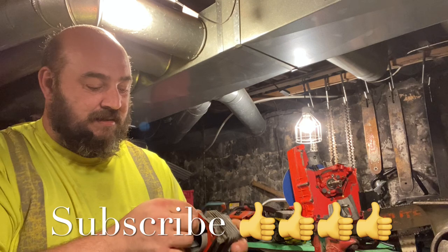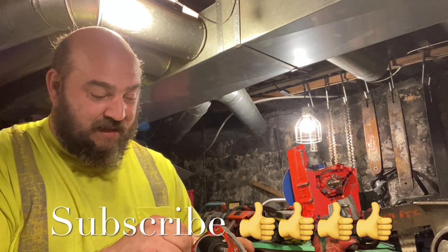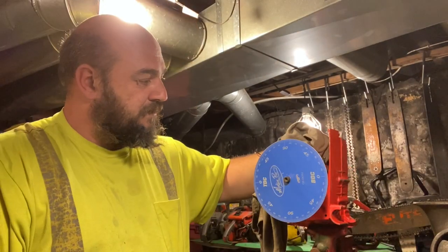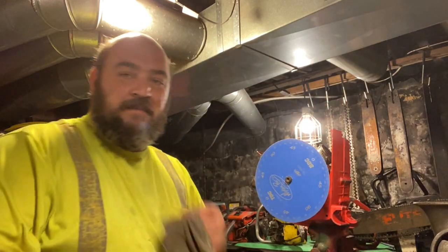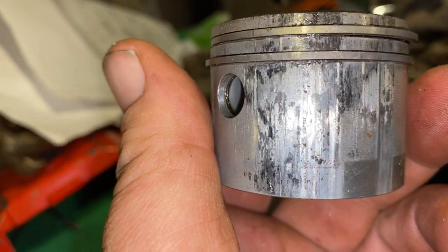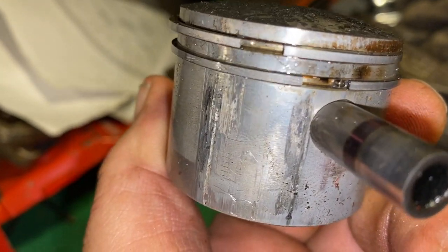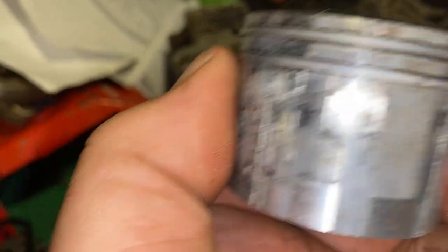Let me get a rag and clean this up. The base gasket is paper thin. Let me give you a close-up of the piston. Here's what we were looking at initially — that's the exhaust side. This side of it looks pretty good. Right there is where the exhaust port sat, but look what happens as we turn it around. This is all up on the intake side. Now let's look at the cylinder.